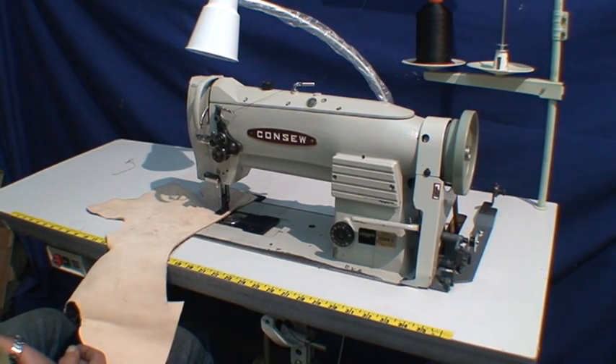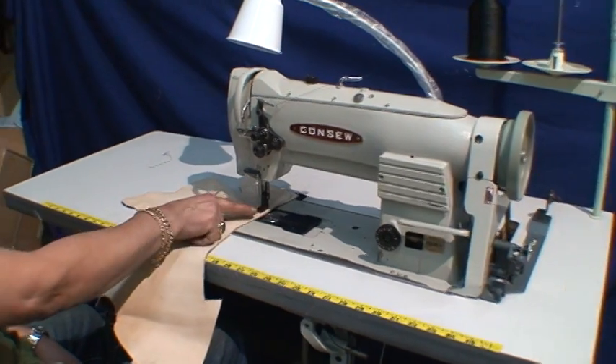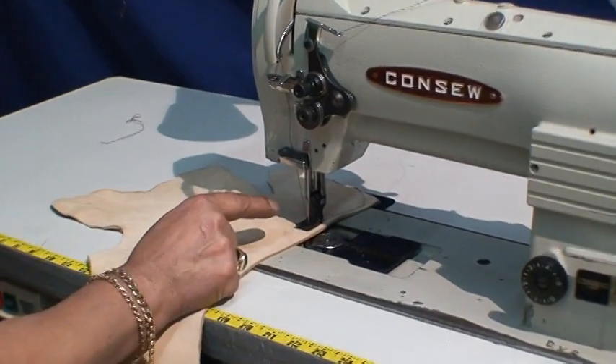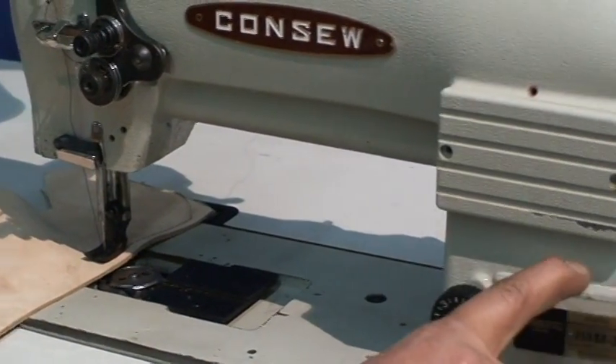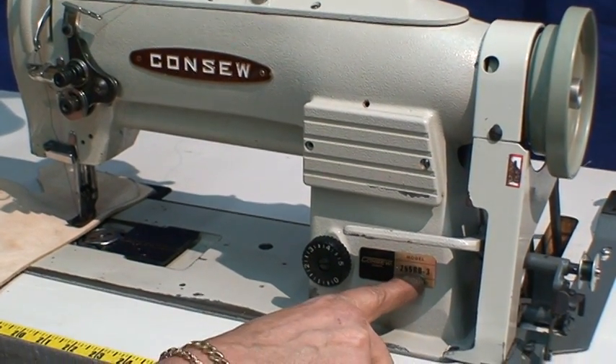Welcome to Artus Levi's Story Machine Company. We're going to demonstrate right now a console walking foot machine with a big bobbin, as you see. It has a reverse lever and the model number is 255RB3.